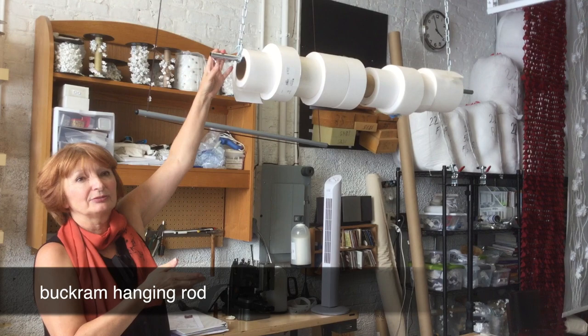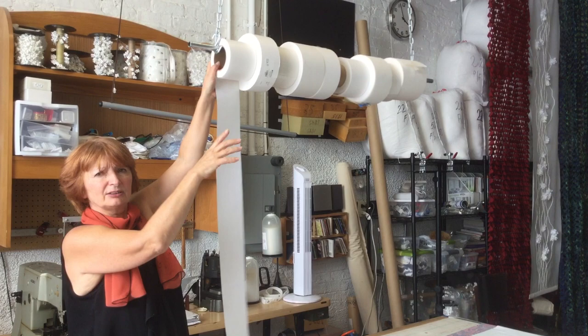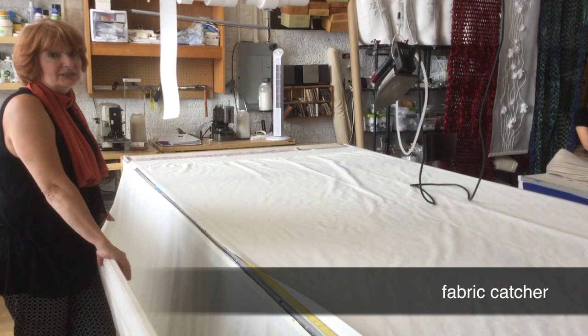We have a high ceiling here so we need to hang lots of materials. This is all the tapes we're using at the table. We're using chain and hooks. We use the same with velcro and cording above the sewing machine. I love this one because we have this tray on both sides.